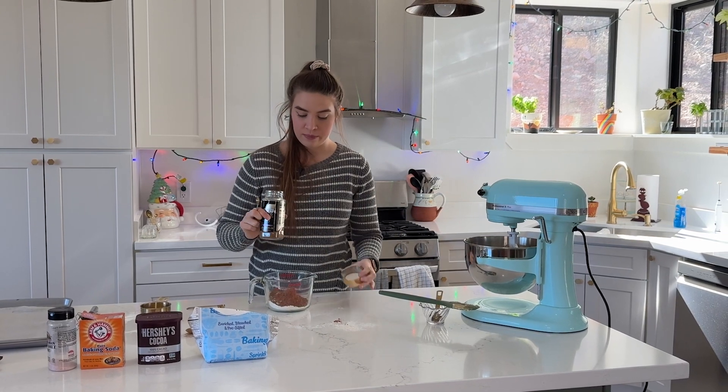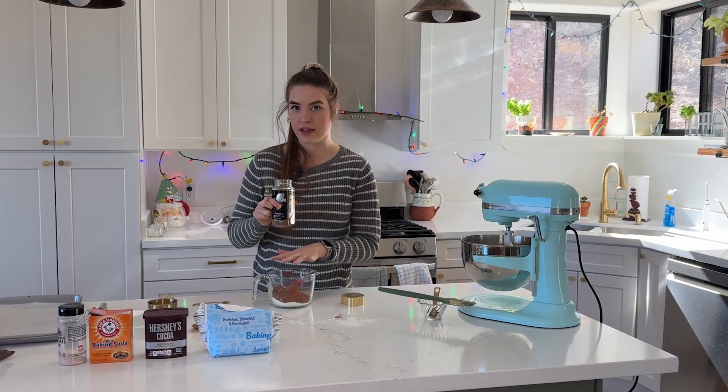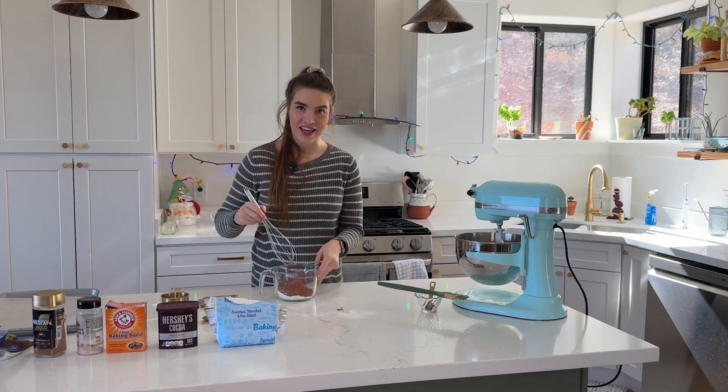It's not that much but it will make the cocoa bring out a richer flavor without adding any coffee flavor. So we're just going to add a tiny bit of this just like so, and then you get to whisk that all together.